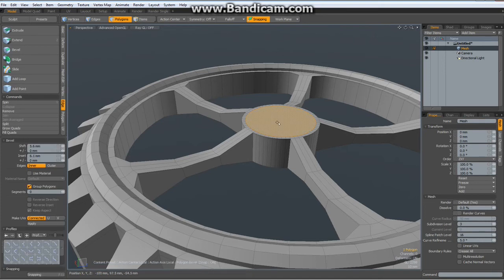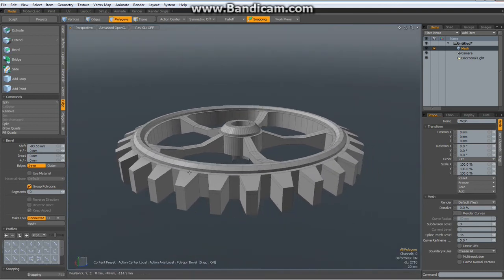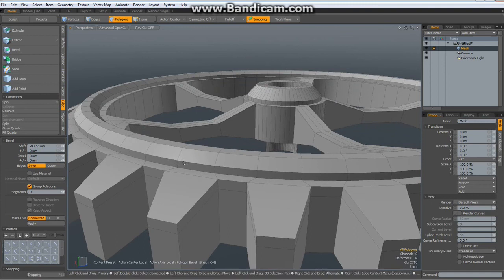We can now do the middle part. Select the middle polygon, hit the B key, bevel it up a bit, shift click, bevel it up again a bit more. Red handle now and bevel it in. Shift click, bevel it in a bit more.